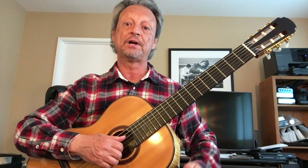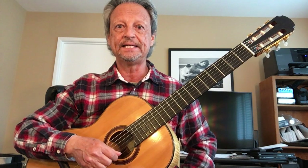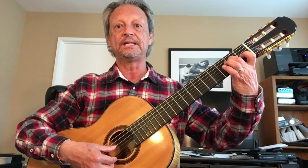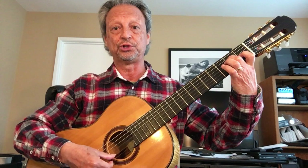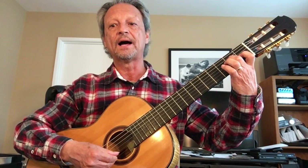So if you know the first line well, which is what I recommend, then the second line is going to be very easy because all you're doing is playing it again and just adding the high E. So again, it's: High E, G-sharp, High E, B, High E.